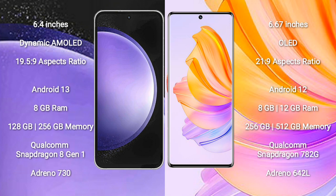Samsung Galaxy S23 FE runs on the Android 13 operating system. Honor 8T runs on the Android 12 operating system.